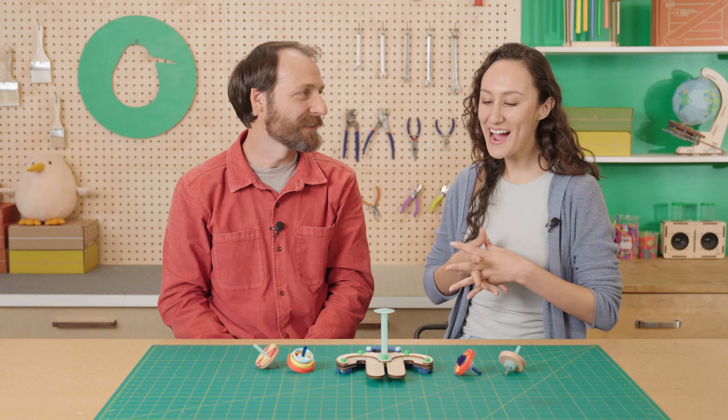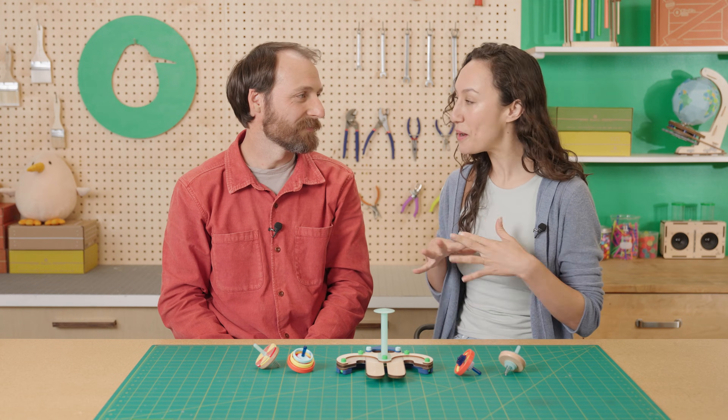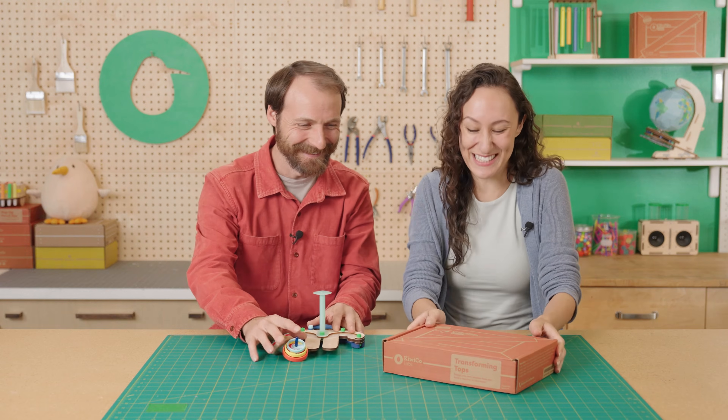This was so fun to learn about. I would really like to build my own set — would you help me put it together? Of course! Oh wow, it spins!